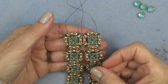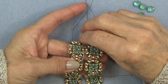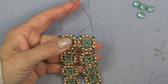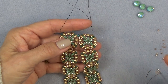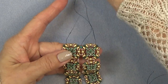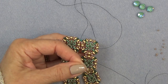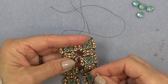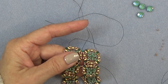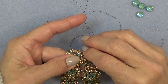We're exiting this bicone right here, so we're going to use these four bicones. We're going to pick up three 11-0s — exiting this one, I'm going to sew through this one. Do that again: three 11-0s through the next one, through the next one. Again — three 11-0s through the next one, sewing through using those little bicones. One more time: three 11-0s back through this one. So we've placed three 11-0s in between the bicones.